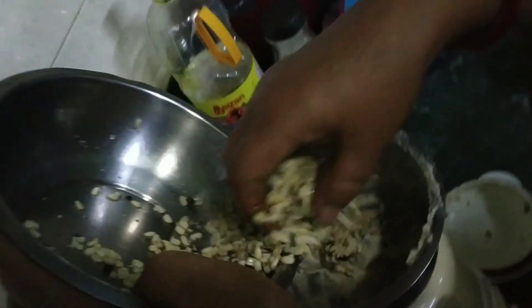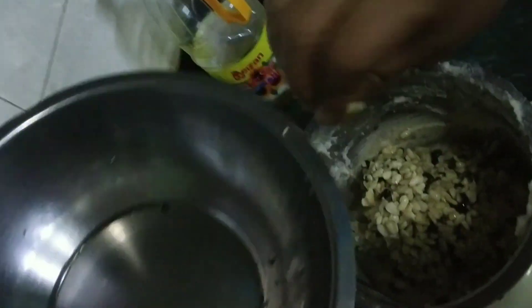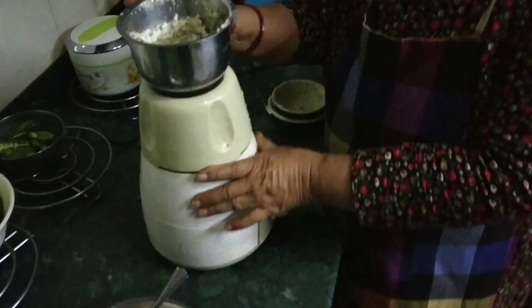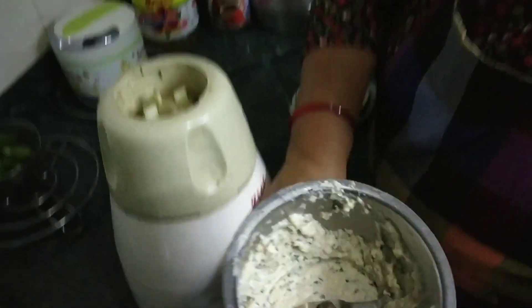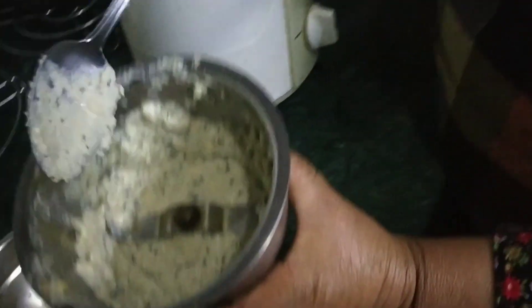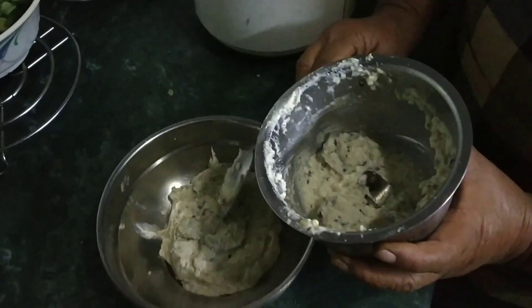Then we will grind them in a mixture. You can also add three to four cloves of garlic and a small piece of ginger just to give it a different taste, and we'll start grinding. Now we will take out the paste and we can also add one fourth tablespoon of turmeric powder and mix it well just to give it a nicer look.